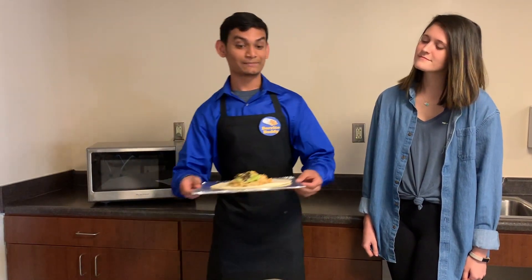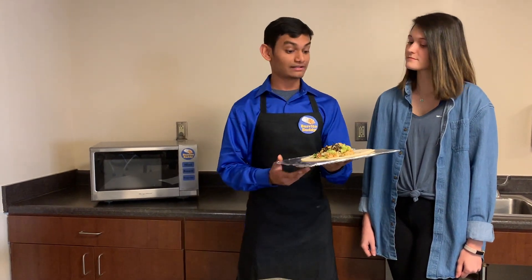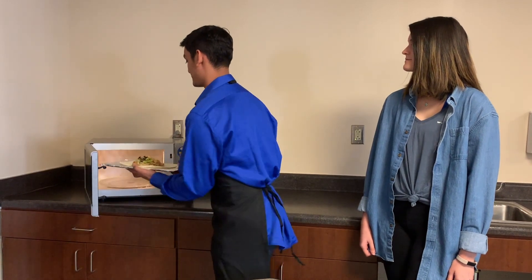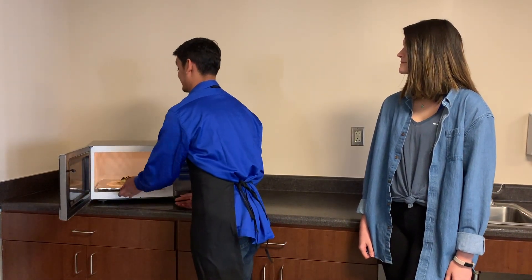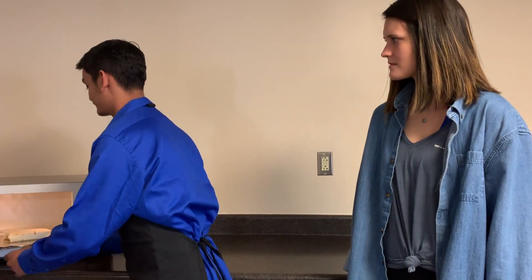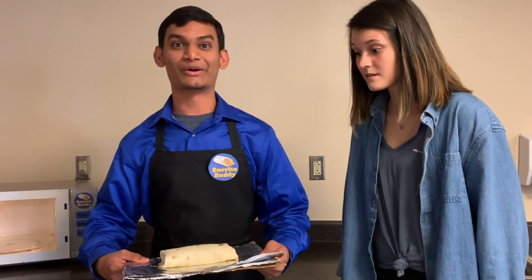All you have to do is place your toppings on a tortilla and put it in the Burrito Buddy. Select your size, close the door, and wazam! Your burrito is ready.